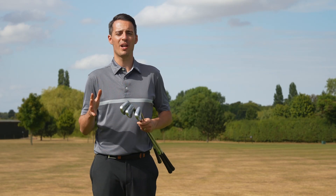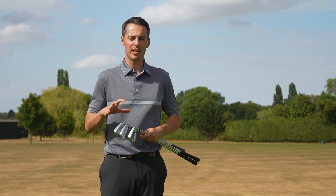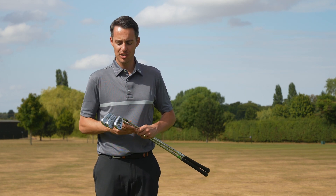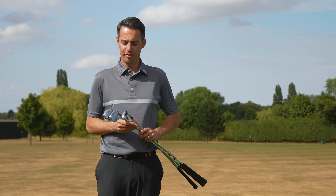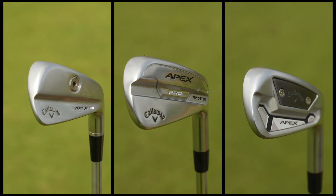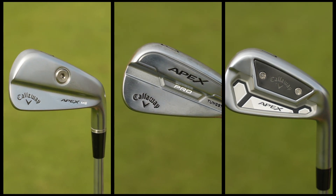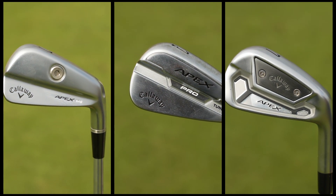If you're a better player or a low handicap golfer, there are really three irons in the Callaway range that you would probably be considering. They are the Callaway Apex MB, which stands for muscle back, the Callaway Apex Pro, and the Callaway Apex TCB, which stands for Tour Cavity Back.